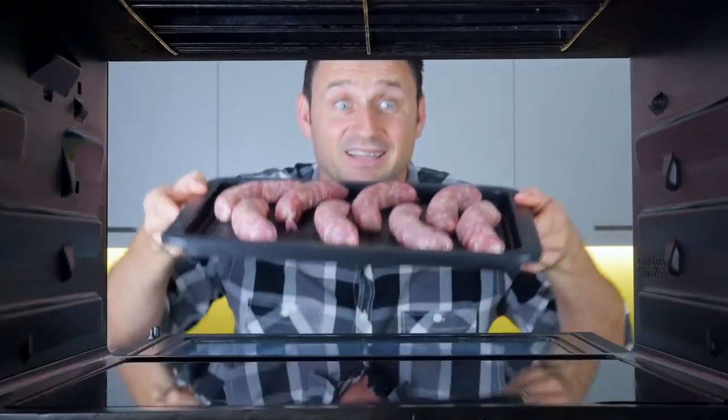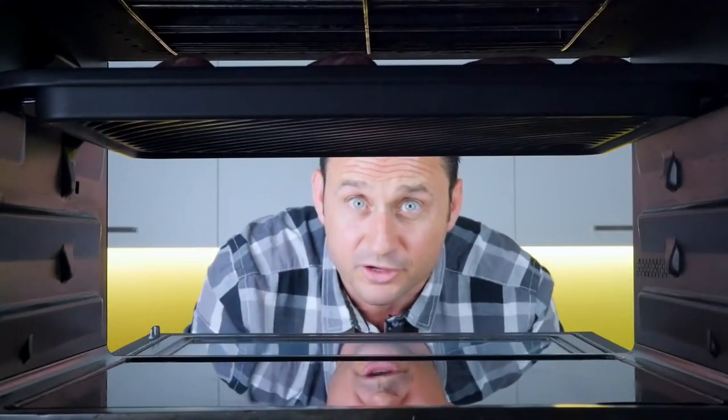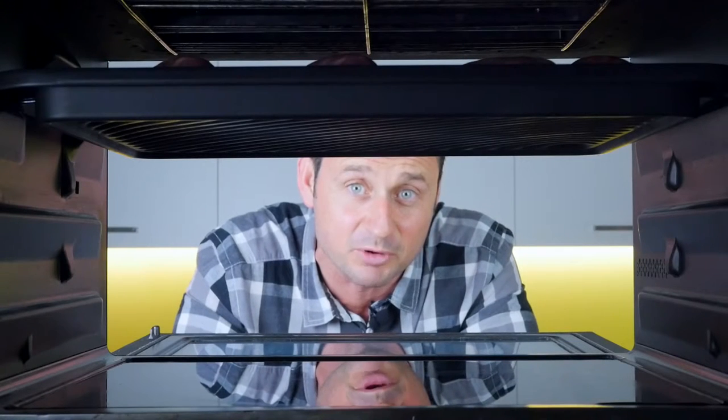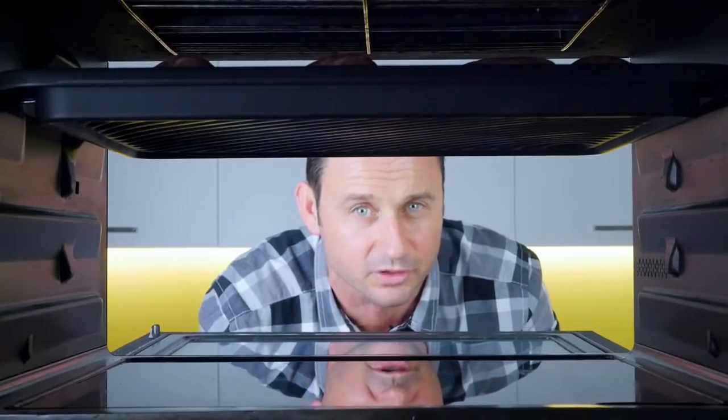Have you heard about the crispy grill feature in Panasonic microwaves? The upper elements cook from the top, while the microwave heated grill tray cooks from the bottom. As it does so, the excess fat is drained away by the grooves, so that your food is crispy on the outside and nice and juicy on the inside.